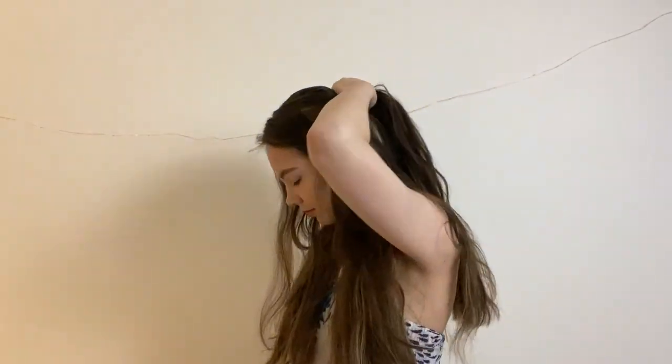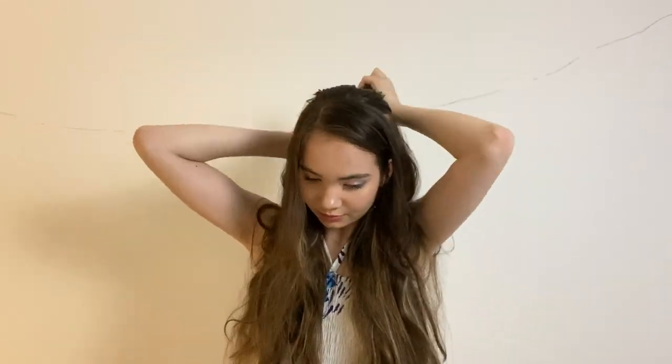I'm then just going to comb this down and tie it off with an elastic. I've tied the elastic pretty high, but I'll leave it there for now and see how it goes. I'm also just going to gently tug a few little bits of hair out from this to give it some more volume.